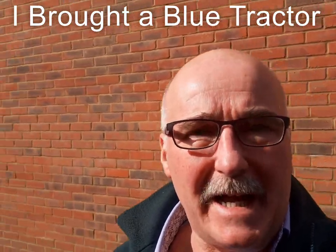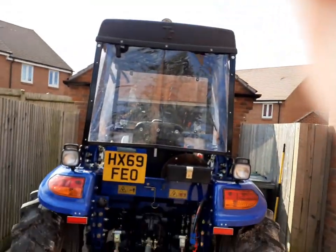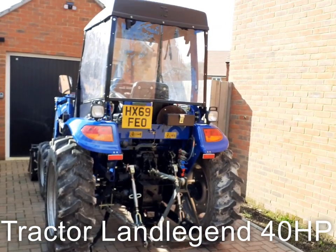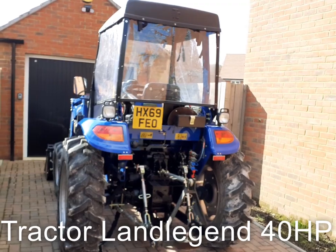One of them was the tractor, and here she is. I'll give you a quick run round. That's my new tractor. I've had her a couple of months now, although she did have to go away to have a little bit of work done on her from when I first got her.